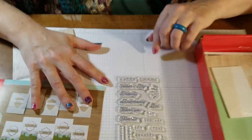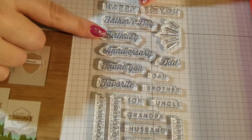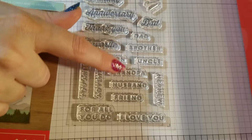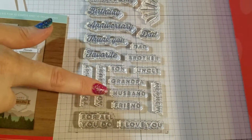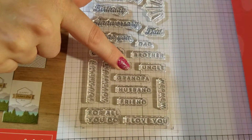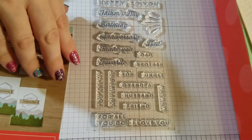Look how versatile the set is — there's 'Happy to You,' there's 'Father's Day,' but there's also birthday, anniversary, thank you, and so on. There's a lot of masculine words like husband, grandpa — words that you can coordinate for the guys in your life. But this doesn't have to just be a masculine kit.